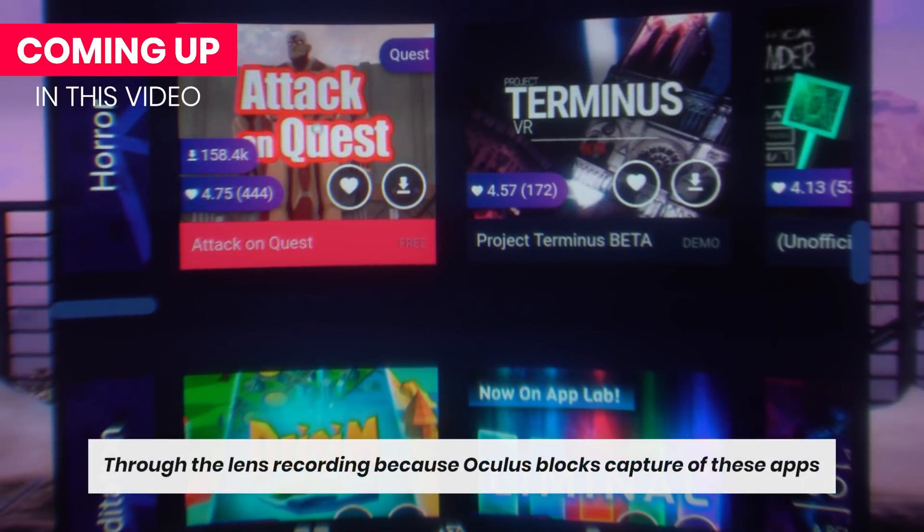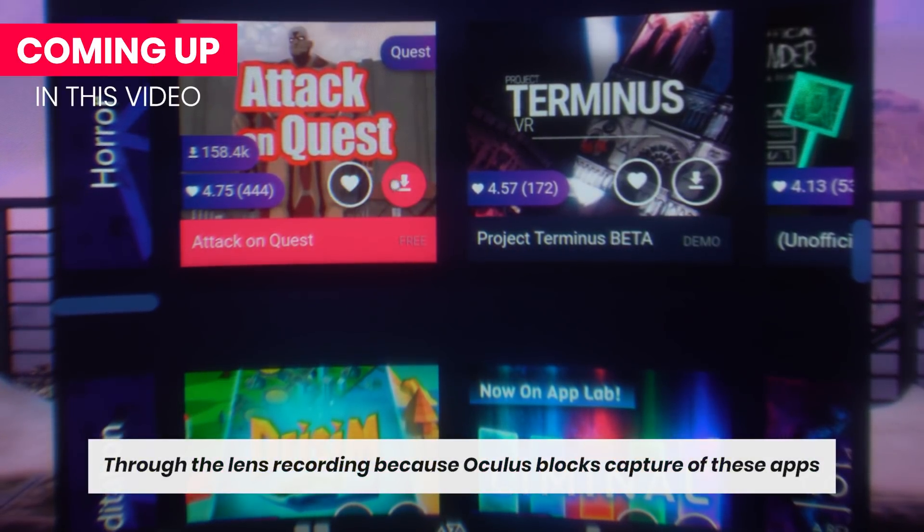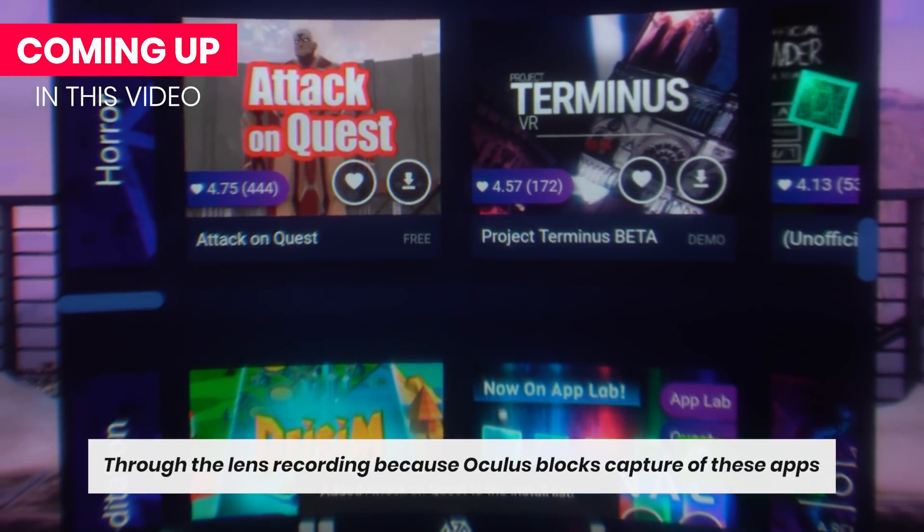Today I wanted to show you that you can also use SideQuest within your Oculus Quest, so within VR. I think it's so cool, because the benefit of this is that it's faster than doing it via the mobile phone, and you can stay in VR forever. I'm just kidding, do not do that.